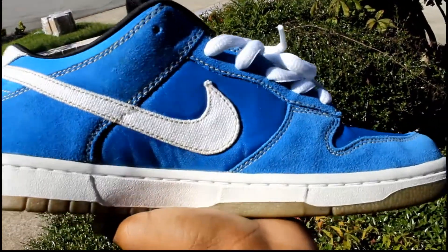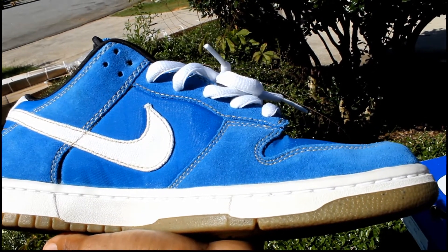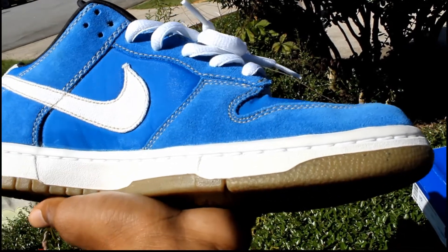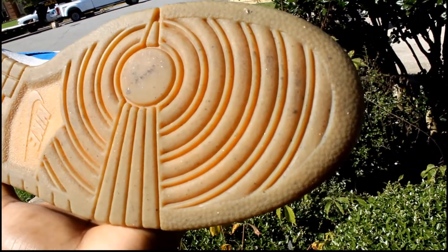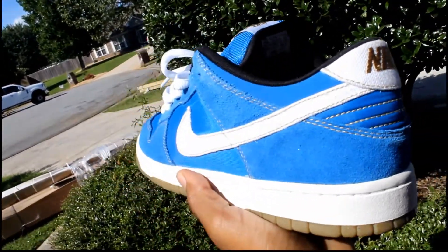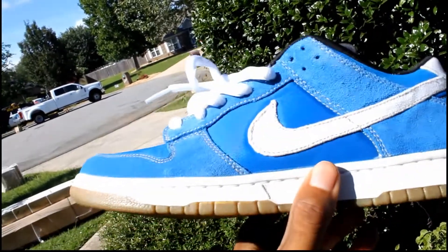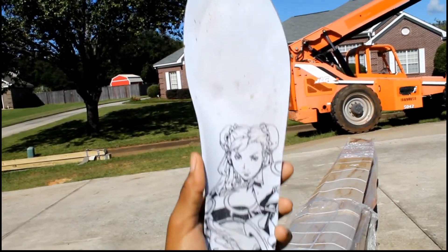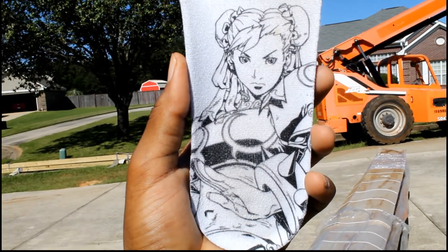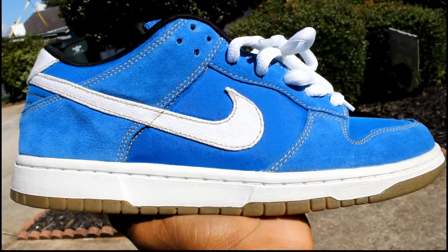Around the shoe you can see the accent stitches, which appear to be a brownish color. The bottom is a gum bottom — nothing wrong with that, pretty classic. Behind the shoe you've got gold Nike gold embroidery. Then you've got Chun-Li on the inside of the shoe. The insole is pretty detailed — it confirms the Street Fighter collab right there with Chun-Li on the inside of the insole.